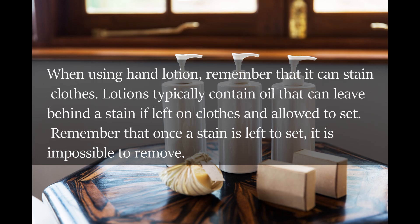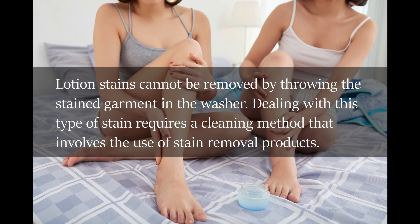When using hand lotion, remember that it can stain clothes. Lotions typically contain oil that can leave behind a stain if left on clothes and allowed to set. Remember that once a stain is left to set, it is impossible to remove. Lotion stains cannot be removed by throwing the stained garment in the washer — dealing with this type of stain requires a cleaning method that involves the use of stain removal products.